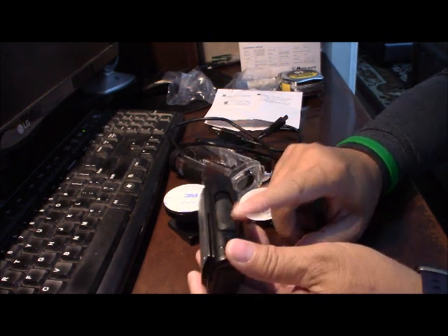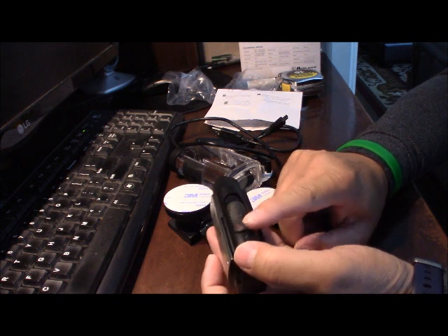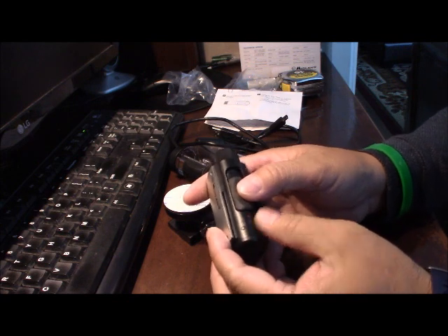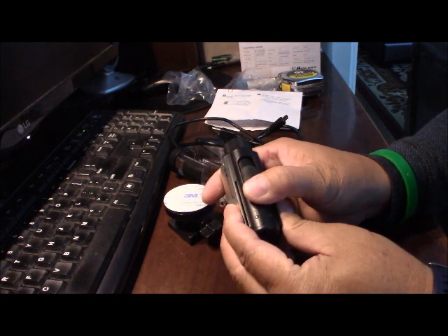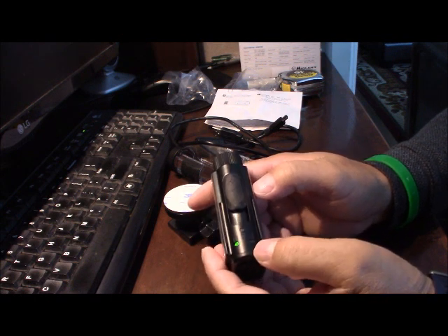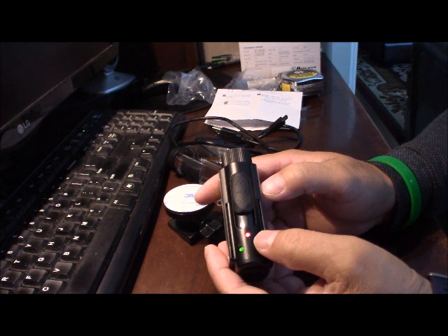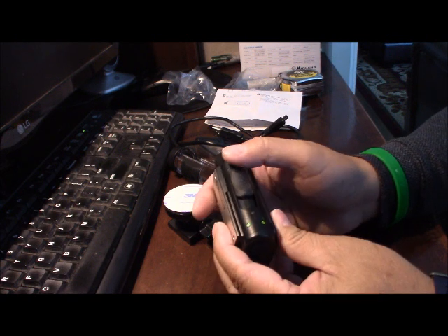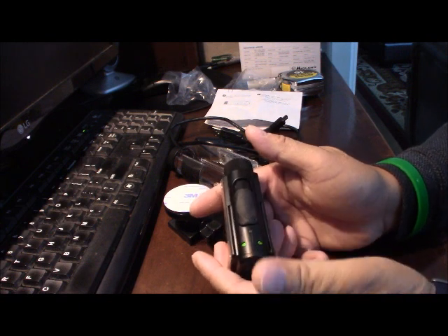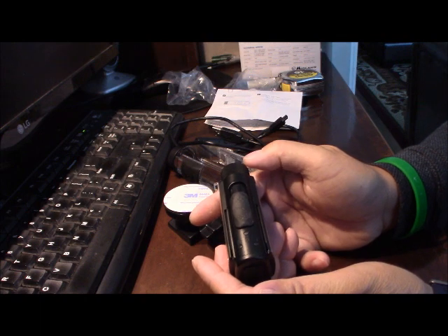It's pretty easy to record. They have it — an on and off button right here. So if you push it, this starts the recording. The red light shows that you're recording. So when you're done recording, you push it again and whatever you recorded will be safe on there.